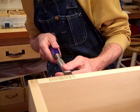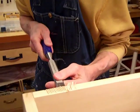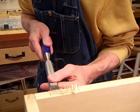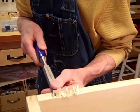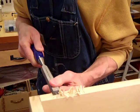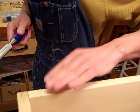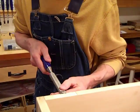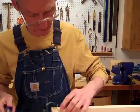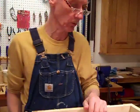Now I'll try to cut these out. To get the rest of the material out more accurately than a chisel, I'll use something called a router plane.